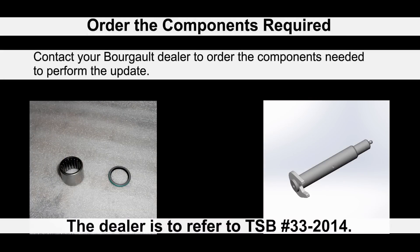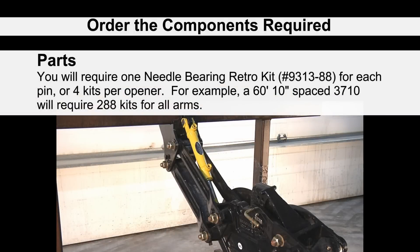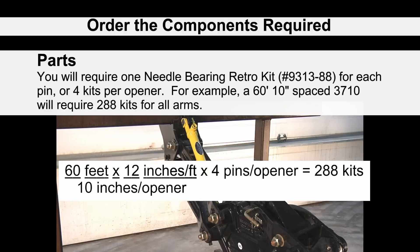Contact your local Burgo dealer to order the components needed to perform the update. The dealer will need to refer to technical service bulletin 33-2014. You will require one needle bearing retrofit kit, number 9313-88, for each pin, or four kits per opener.